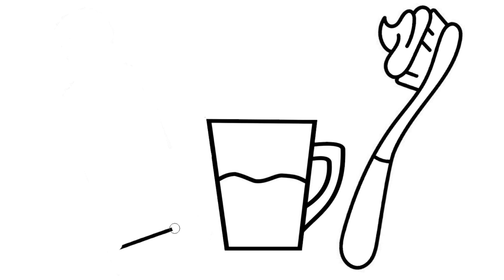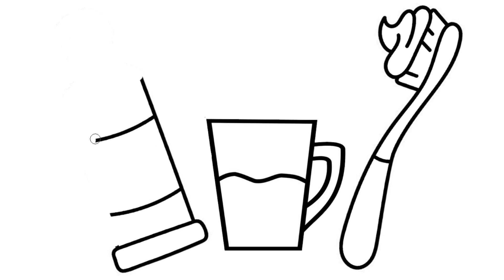Three little monkeys jumping on the bed. One fell off and bumped his head. Mother called the doctor and the doctor said: No more monkeys jumping on the bed.